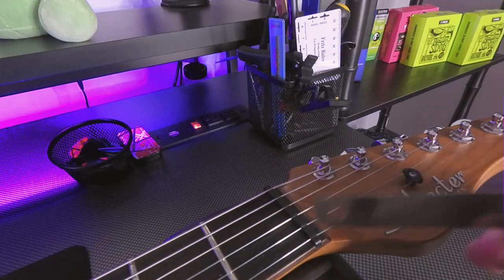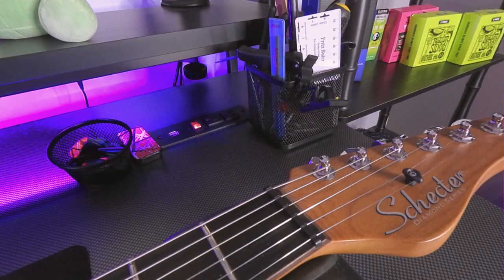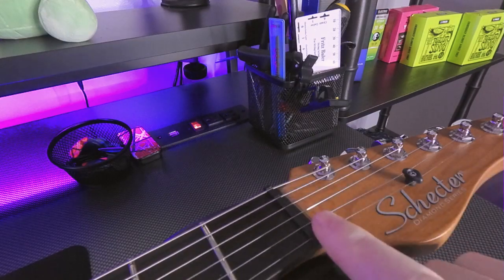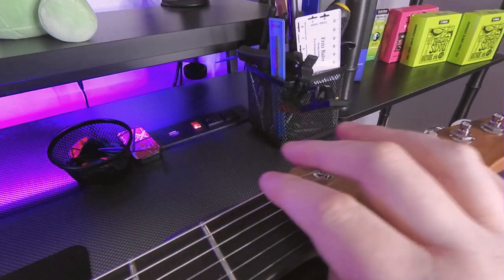So last week we talked about locking tuners and how important they can be because they really do make string changes go a lot faster. But what they don't do is help keep your guitar in tune — that really comes down to one little piece, and it's this guy right here. Every string goes through a little slot cut right into the nut. Different nut materials are generally thought to be better — for instance, this is Graph Tech, which means it's made out of graphite, and it's really slippery.